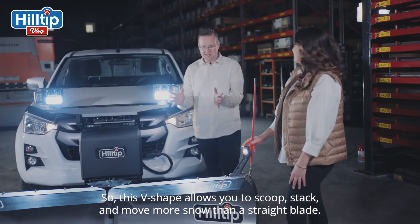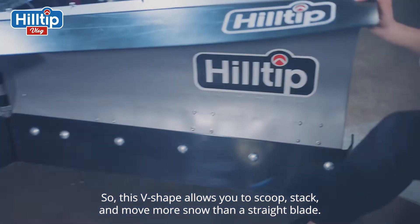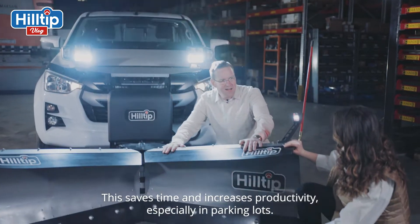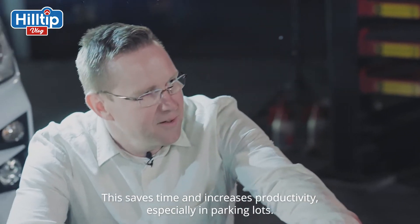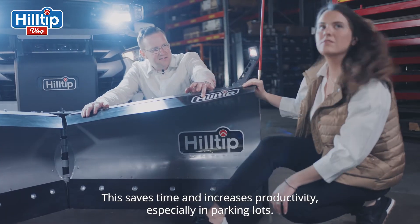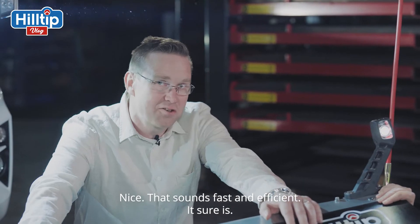So this V-shape allows you to scoop, stack, and move more snow than a straight blade. That's pretty cool! And this saves time and increases productivity, especially on parking lots. Sounds fast and efficient. It sure is!